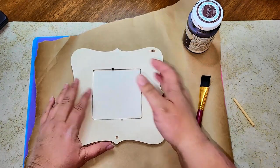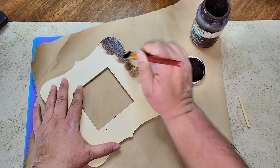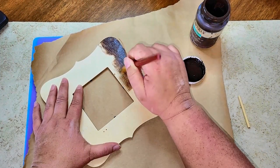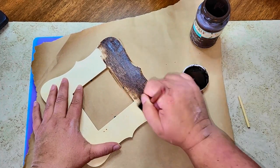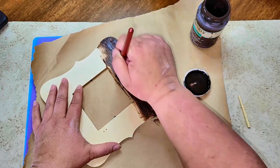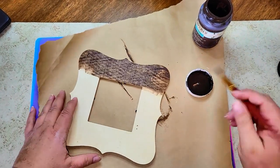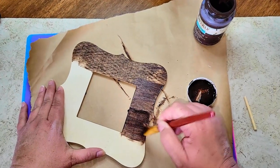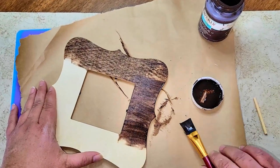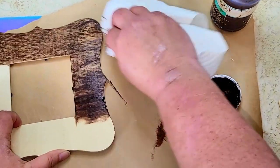We're going to give it a coat of Waverly antique wax, and once I go over each area I'm going to wipe it off with a paper towel. It's going to leave a really pretty look to this wood — I'm not sure if it's real wood or balsa wood — but once you wipe this antique wax off, it looks really nice.